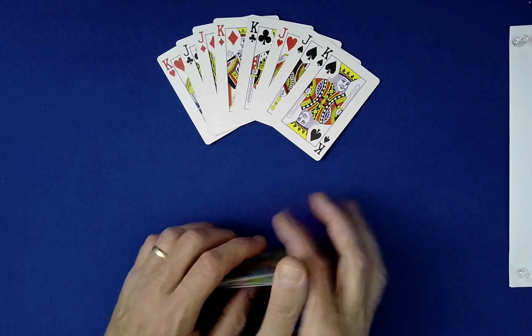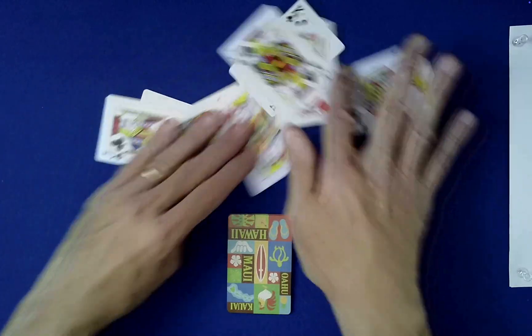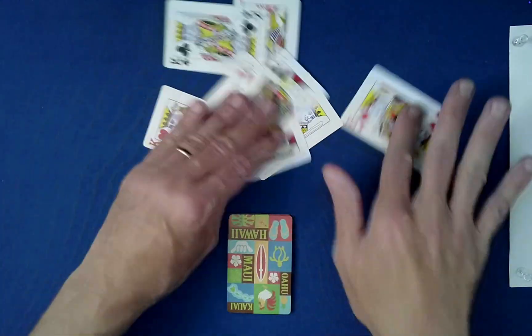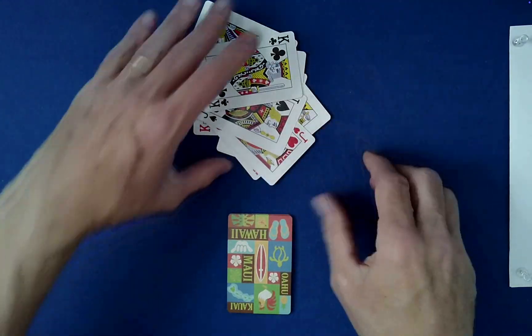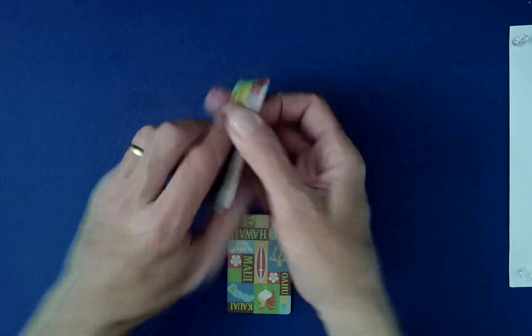They're already mixed, but you might not believe me, I guess. I'm using some cards I bought here in Hawaii at the Aloha Market for $1.99. Quite the deal, actually. Very surprised.